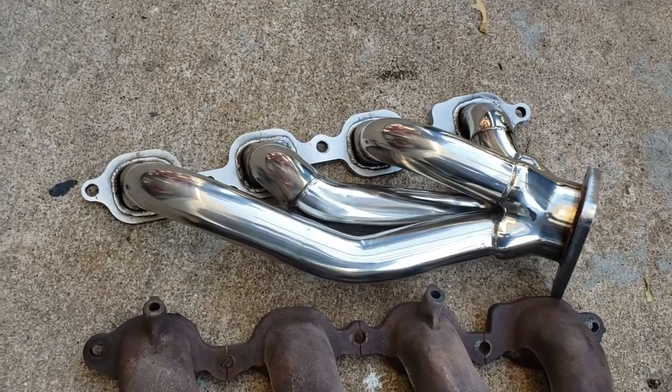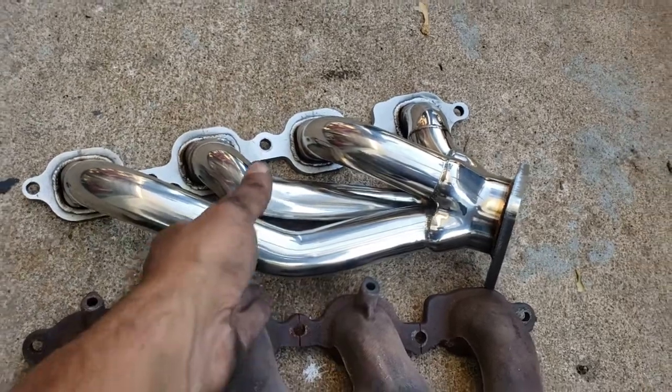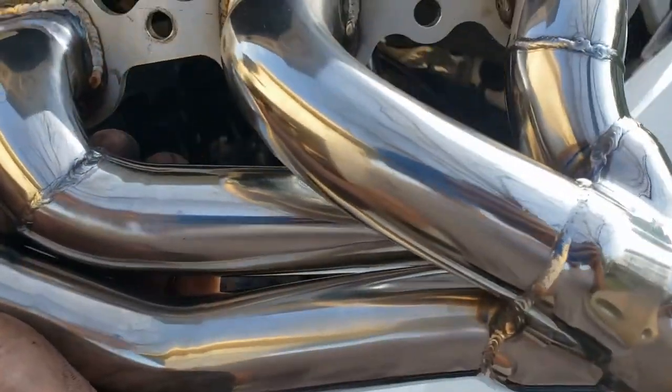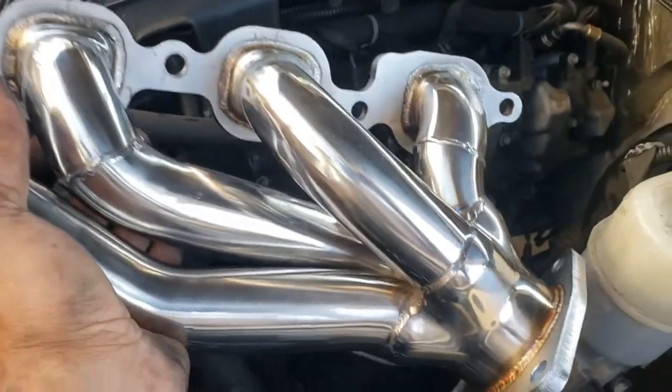It makes it easier for pulling. Some drag racing benefits too, though they make long tubes for that and we're not doing that with this truck. It's just practical, and it's going to look sexy. You've got to have it looking sexy. All right, let's get this one in.